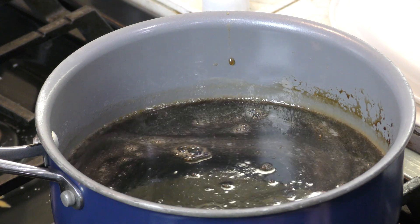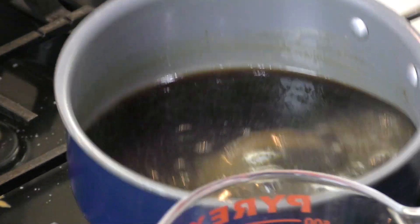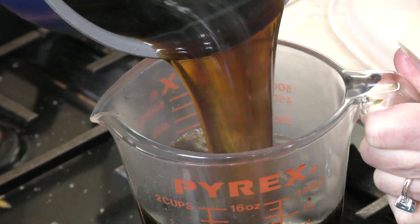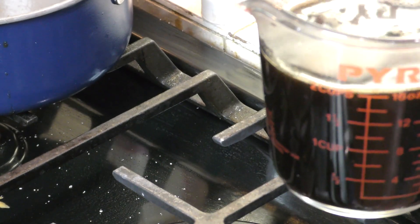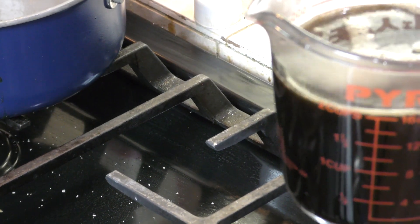I'm going to pour this right into my glass measuring cup, and it's ready to serve on your pancakes and waffles right away. It can cool a little bit too. I would like you to look at one of my other videos that teaches you how to make pancakes and waffles as well.